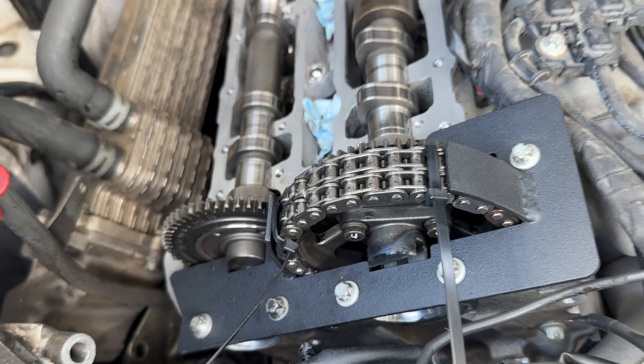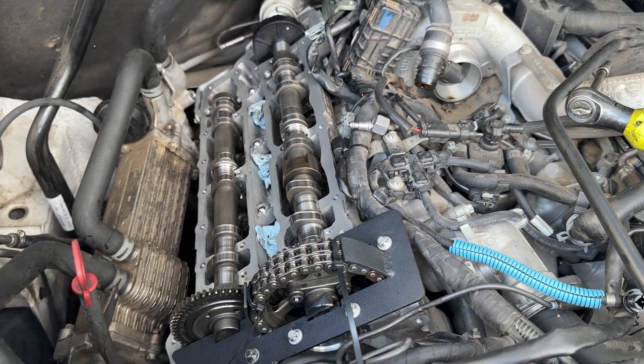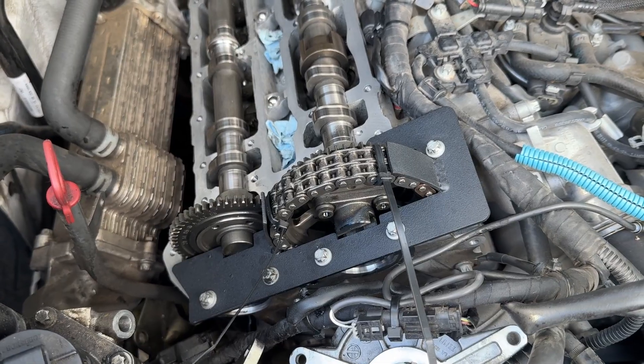Despite having only 100,000 miles, I'm pretty sure there are many more working hours of idling and everything like that, which contributes to the chain wear.